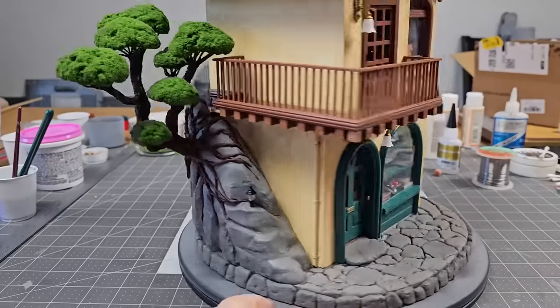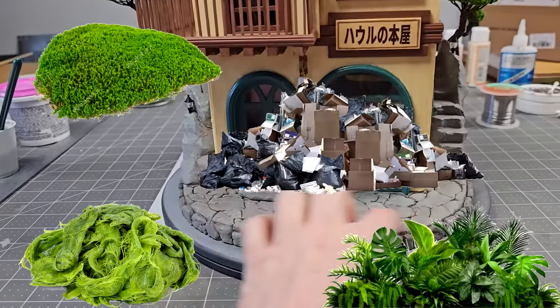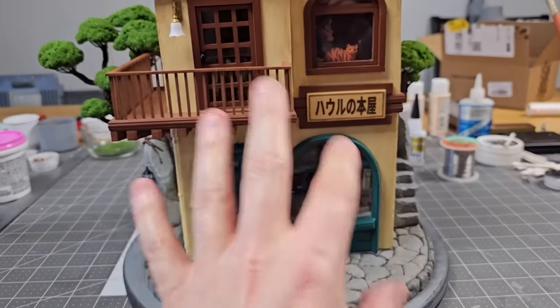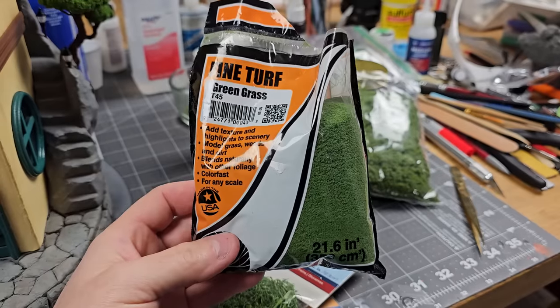We are mostly done — we just need to do all the things to finish it. Like add little plants and algae and moss and junk, then add all the characters and all the other little details. And when we're done, then we'll be done!